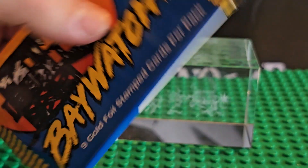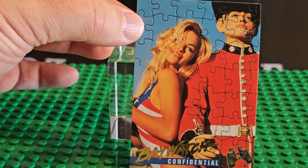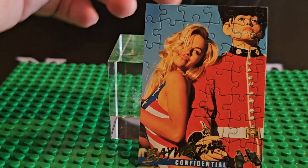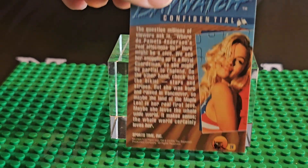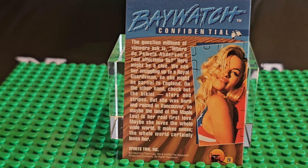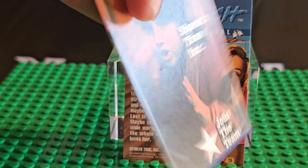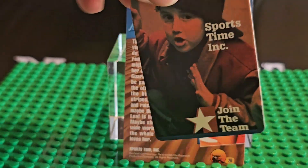We are going to open this pack up and see what we get. Here's the first card. The first card always has a separator between it, so the first card's always safe. This is card number 29 — the card number is way on the bottom corner. And this is the card that protects it from the rest of them, like one of those join-the-team cards.